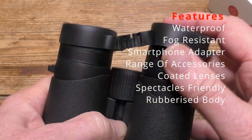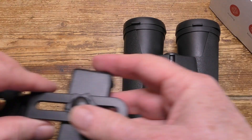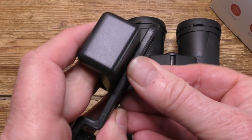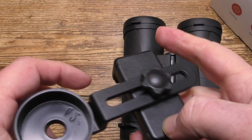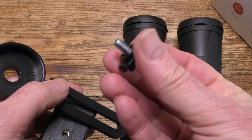It appears that the eyepiece covers aren't semi-permanently attached as the lens covers are. There's the smartphone mount, which is made from plastic but it seems good enough to get the job done. It does work if you're prepared to put some time into it — it can be a bit fiddly to get it set up.